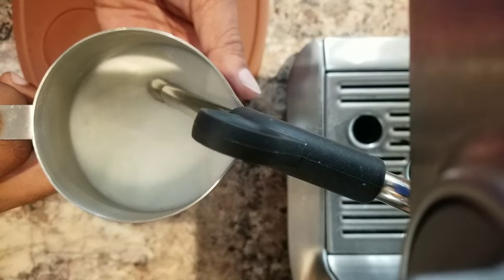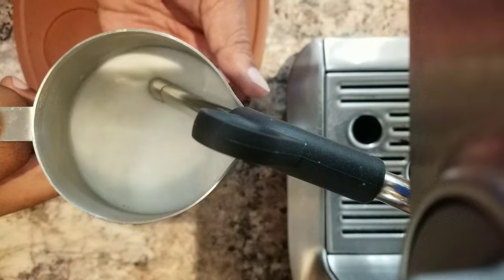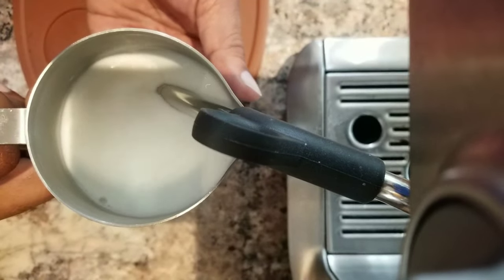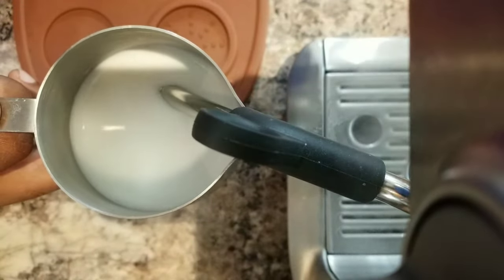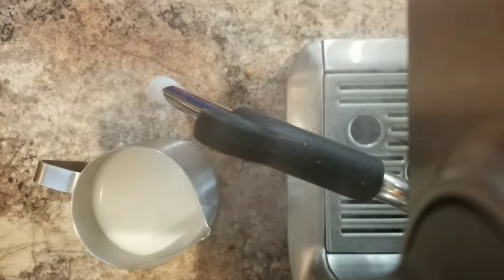The tip of the steam wand is just below the milk surface now, I'm checking the temperature as well. Now I've lifted up the pitcher more and it's time to switch off — it should look like a wet paint.